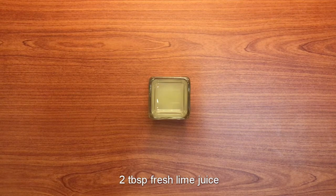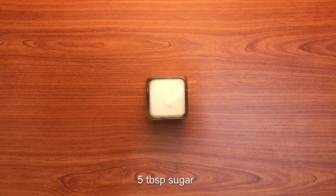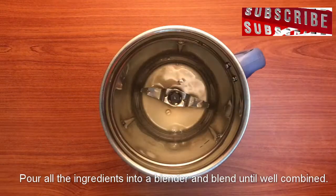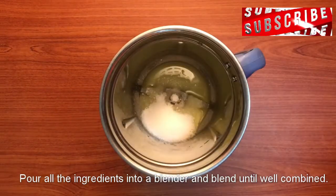2 tbsp of juice, 1 tbsp of juice, and add the juice into the mix. 5 tbsp of juice and add to taste for balance. 2 cups of 10 ml — add the juice into the mix.